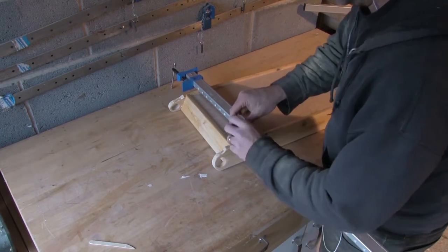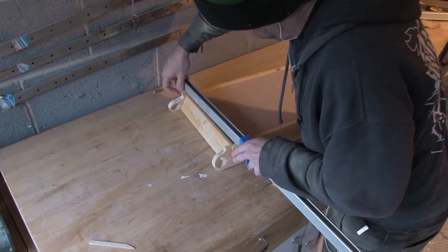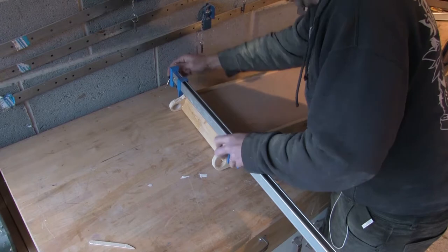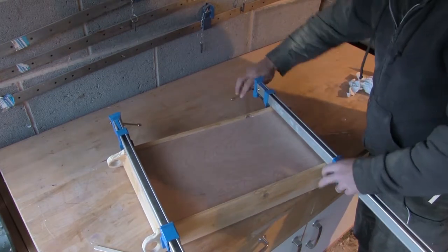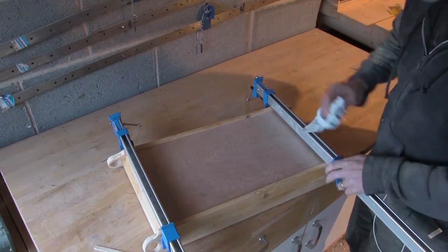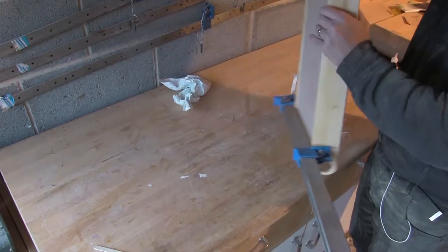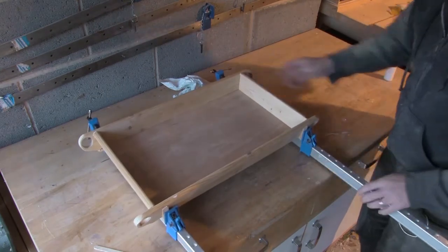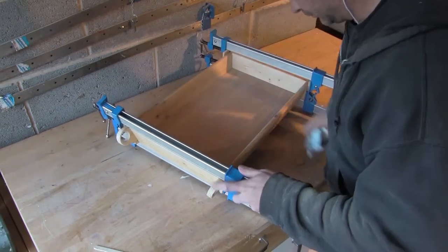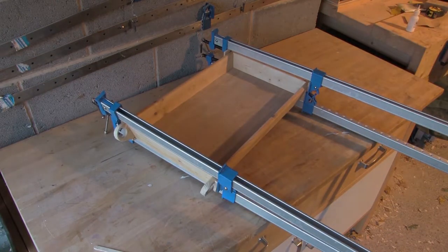With everything in position I'm now going to clamp up, and this is where those triangular pieces that I kept from earlier come in really useful. By inverting them I can cancel out the 15 degree angle and allow my clamps to clamp in a straight line and thus provide even pressure. I put a couple more clamps over the top of the tray to ensure even clamping pressure right over the side.